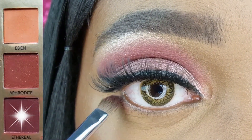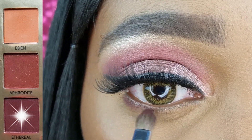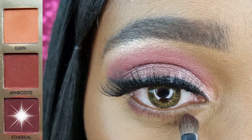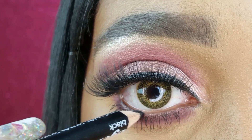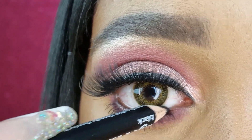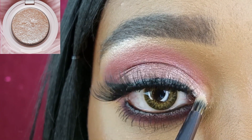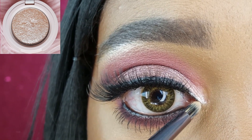With my Energy 111, I am blending Ethereal from the Dreamland palette along my lower lash line. Now I am lining my waterline with the Nikkei Black Eye Pencil. To complete my eye makeup, I am highlighting my inner corner with Champagne Cream using my BH Cosmetics V9.